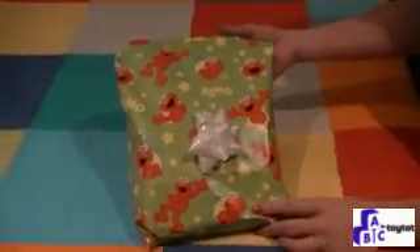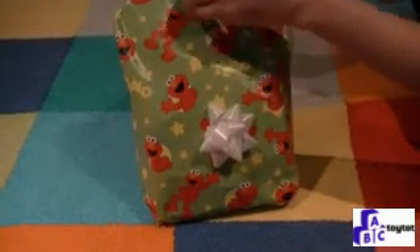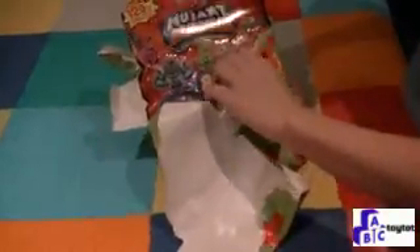Welcome to Toy Top! We have another surprise. Let's see what we have today. Mutant Mania Round 1 — Mix and Match Wrestlers. We have 8 wrestlers and a can.